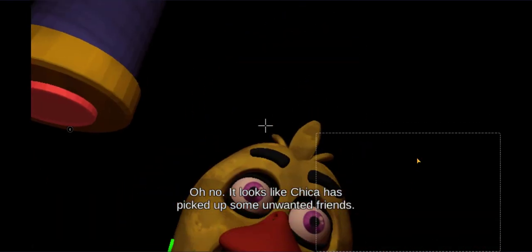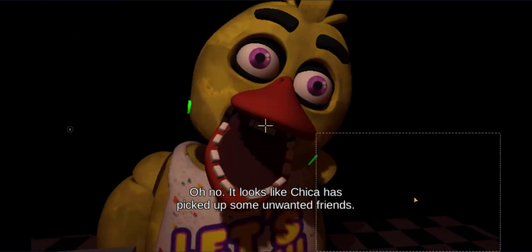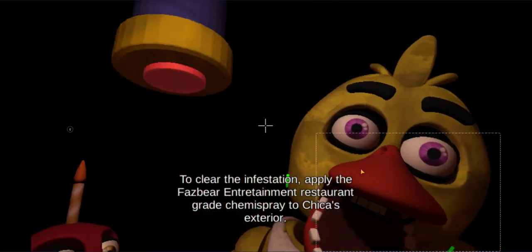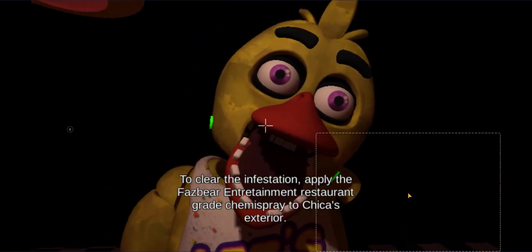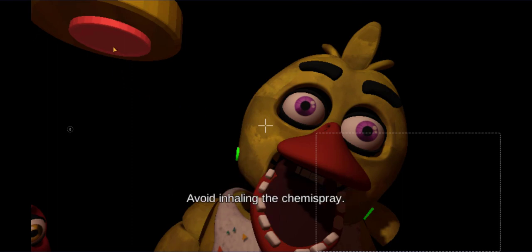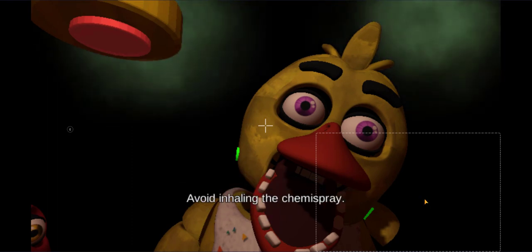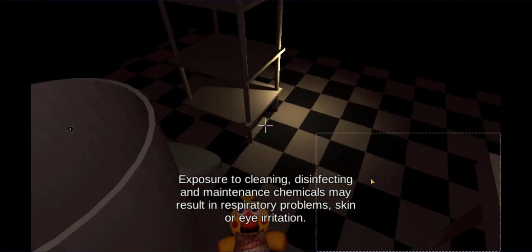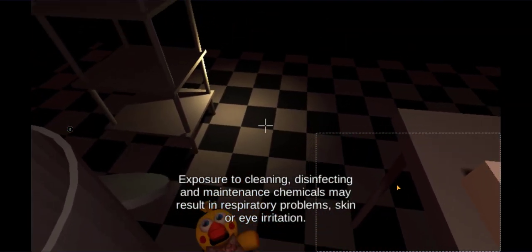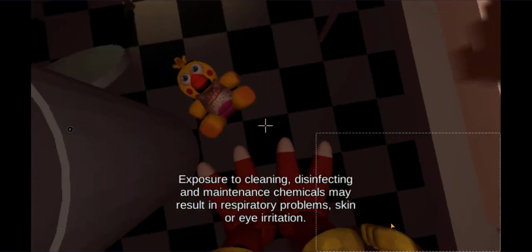Oh no, it looks like Chica has picked up some unwanted friends. To clear the infestation, apply the Fazbear Entertainment restaurant-grade chemispray to Chica's exterior. Avoid inhaling the chemispray. Exposure to cleaning disinfectant and maintenance chemicals may result in respiratory problems, skin or eye irritation.